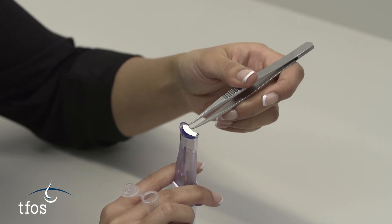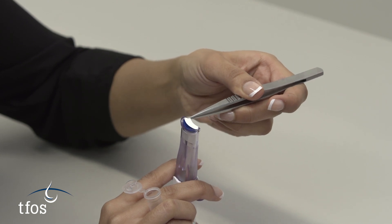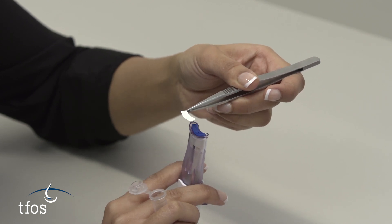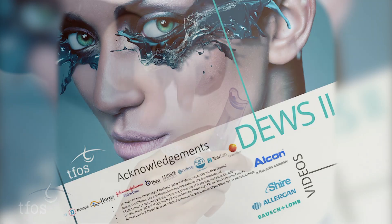The filter paper is grasped between forceps and the plunger fully depressed in order to release the sample. The filter paper is then transferred to a sealed tube containing storage solution that is appropriate for the desired analysis.